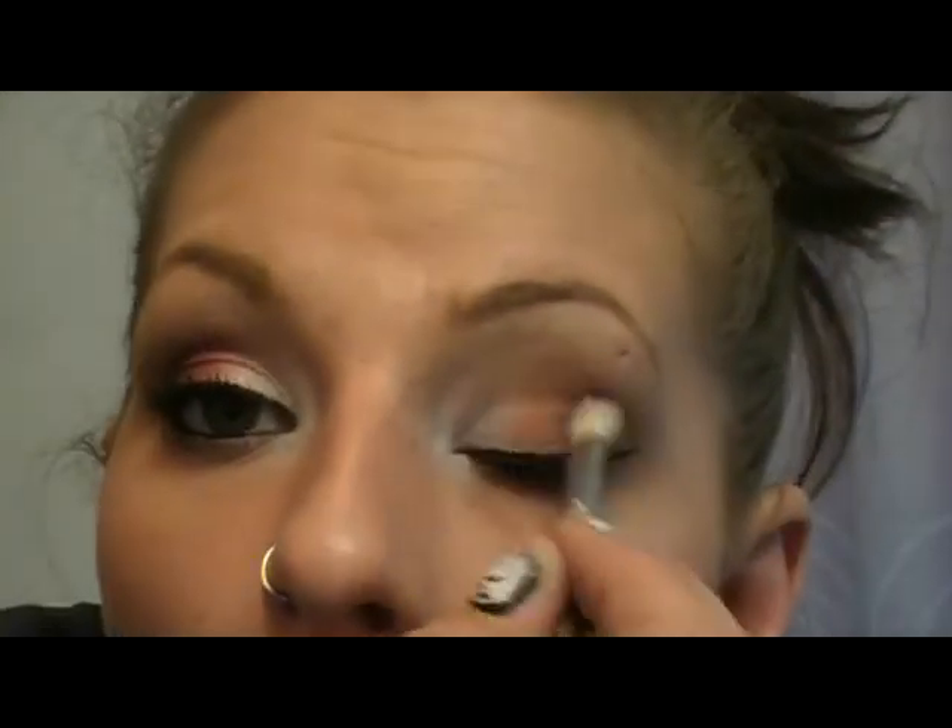On my cheeks I'm wearing NARS Blush in Orgasm, and I contoured with the NARS Laguna bronzer. I'll be right back with what we're going to put on our lips.